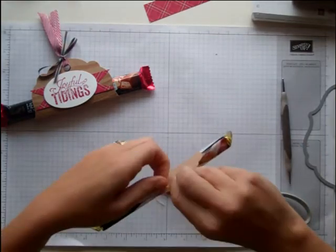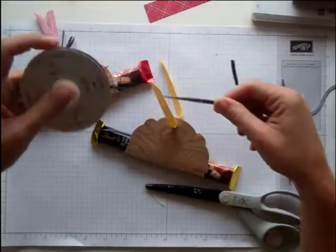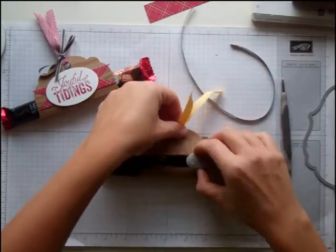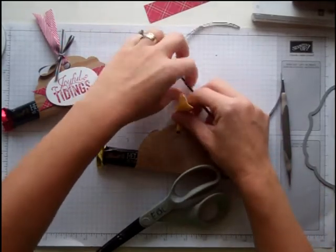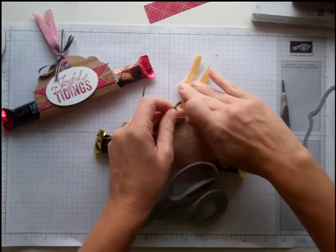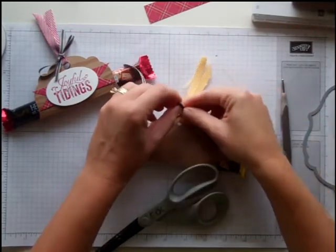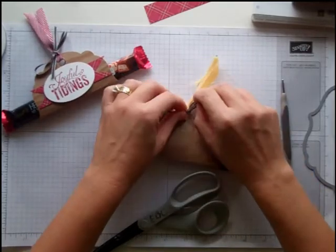I'm going to push this through here. And instead of tying it, I'm going to take a piece of the early espresso taffeta ribbon, one-eighth of an inch. I'm going to set this on here to hold it down. I kind of need two hands for this — we'll see if I can make it work. I'm going to tie this around that ribbon and make a little bow.